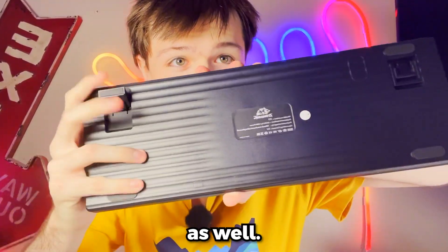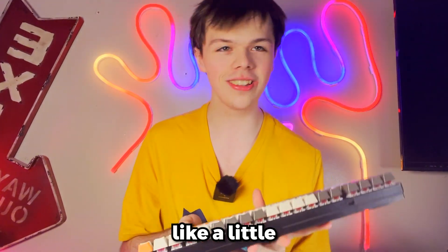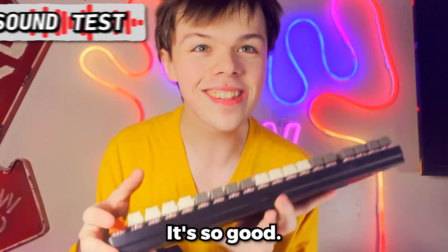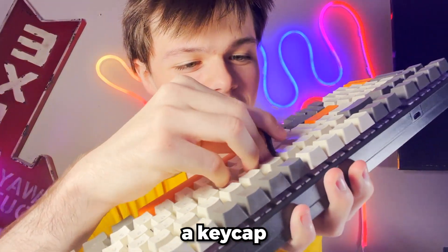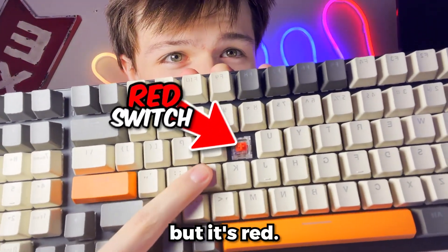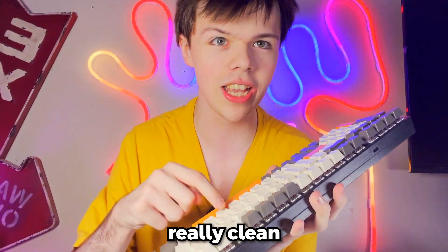At the back, it has kickstands — two kickstands. I also want to do a little sound test for you guys. It's so good — like, what? I want to show you. Let me take off a keycap really quickly. I actually thought it was brown switches, but it's red and they sounded like browns. These are really clean red switches.